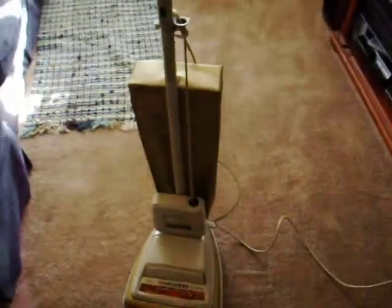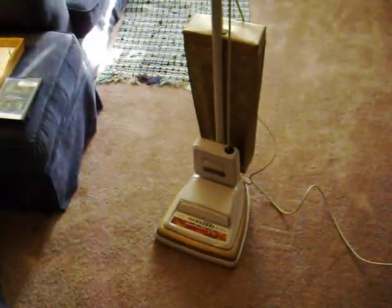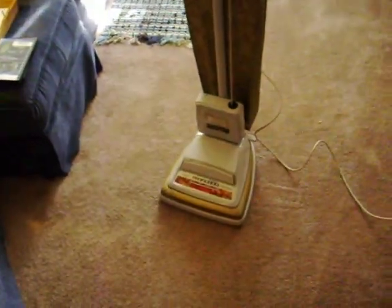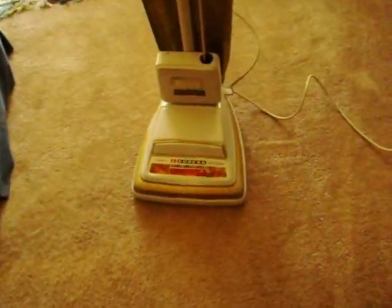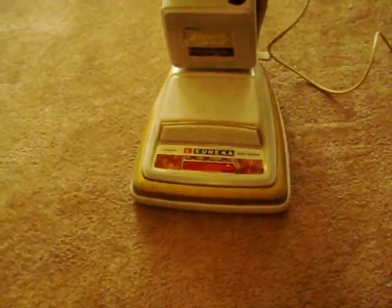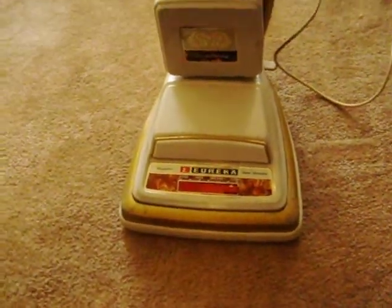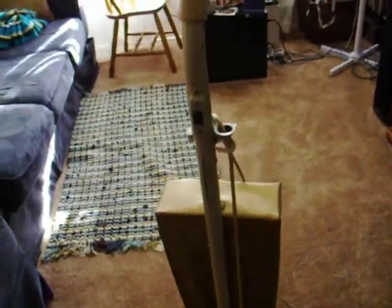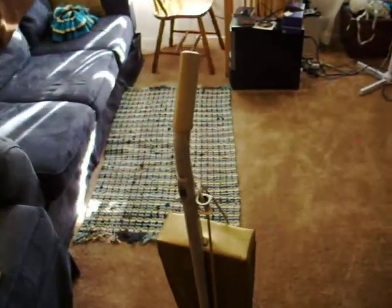As you can see, it has the regulator full-width headlight and the cord away. So now let's do a little vacuuming.